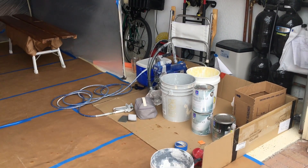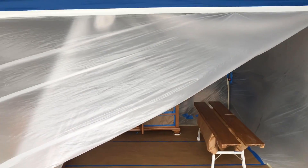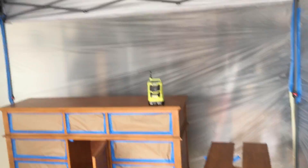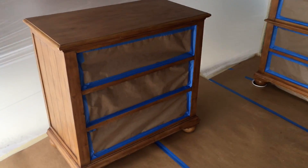Hey everyone, it's Amanda here with Finding No Paintings. I've got my spray booth today up inside a large garage — it's just way too windy outside. I'm doing a bunch of furniture, a whole furniture set.